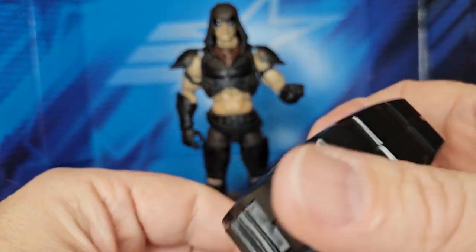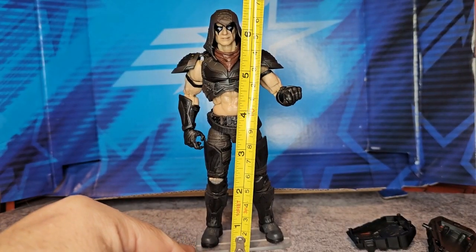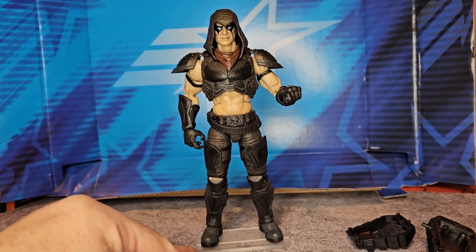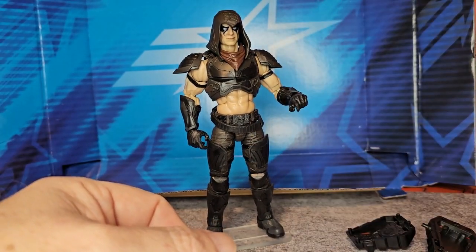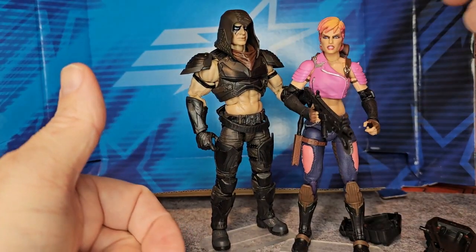Zartan comes in right at six and a half inches tall, just a tick over. That means he will fit in with Marvel Legends figures and other GI Joe figures without a problem.